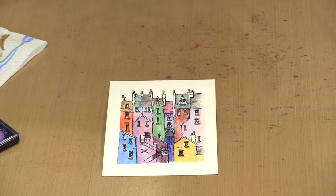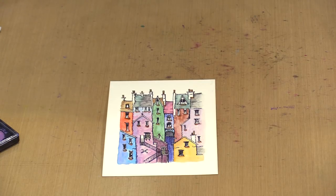I'm absolutely thrilled with these stamps and the creative ways that they can be used. I think you're going to love working with them too, because they're just so much fun.